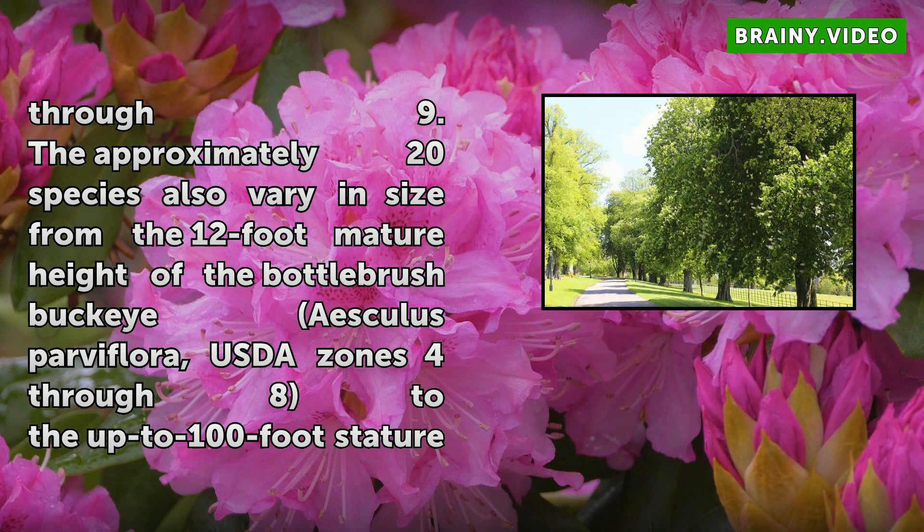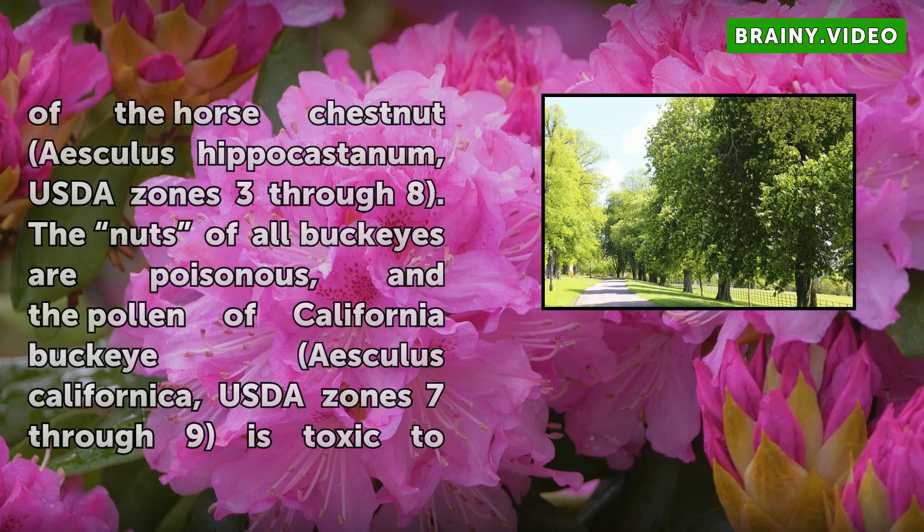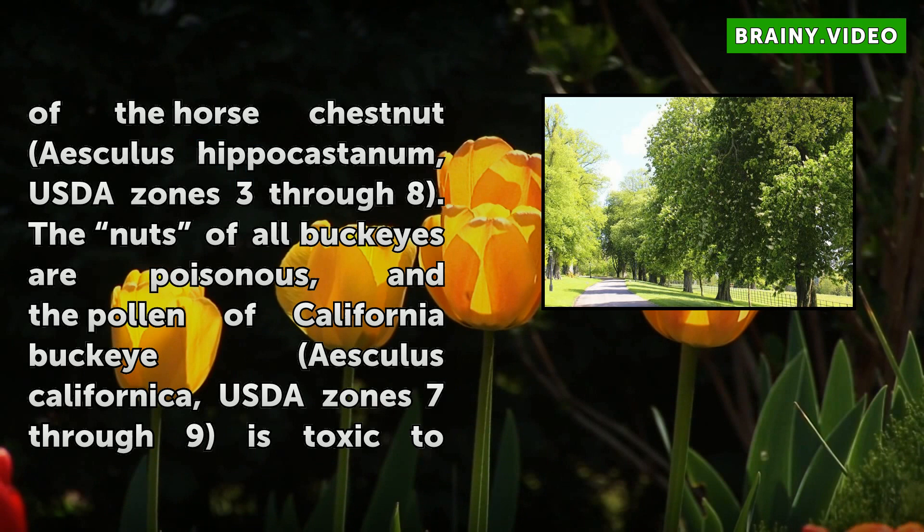The approximately 20 species also vary in size, from the 12-foot mature height of the bottlebrush Buckeye (Aesculus parviflora), USDA Zones 4 through 8, to the up to 100-foot stature of the horse chestnut (Aesculus hippocastanum), USDA Zones 3 through 8. The nuts of all Buckeyes are poisonous, and the pollen of California Buckeye (Aesculus californica), USDA Zones 7 through 9, is toxic to honeybees.